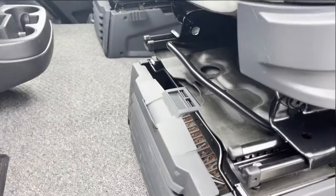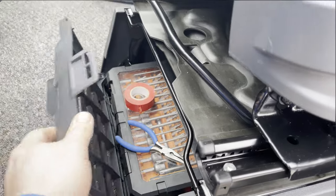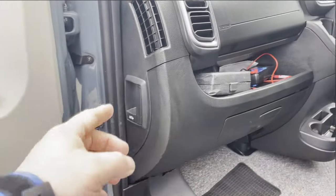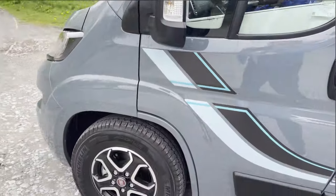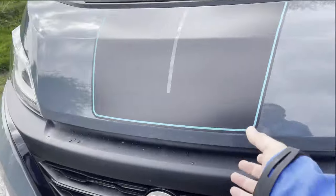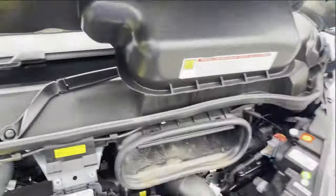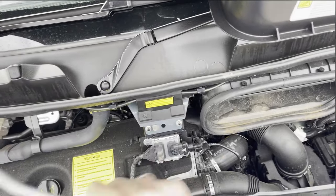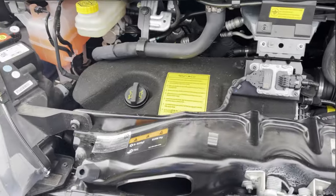Going into the interior, it has leather upholstery and underneath the seats a place to store your tools. You can see the bonnet flap released at the side which triggers the bonnet. To open the bonnet you have to lift that yellow tab there and then you get access to all of the fluids.